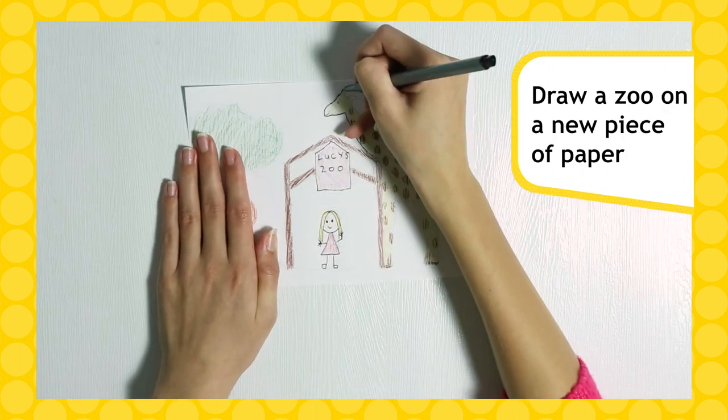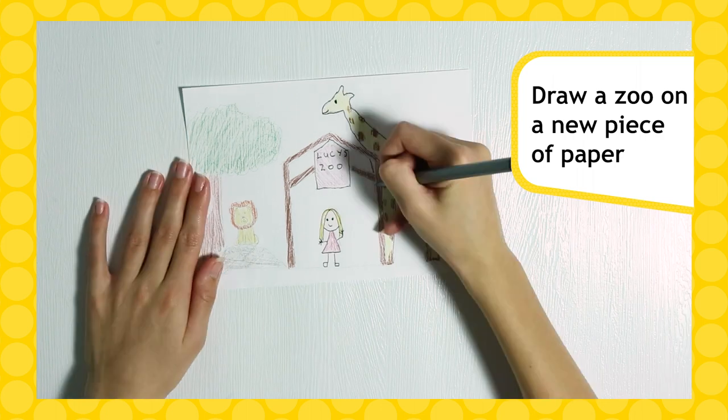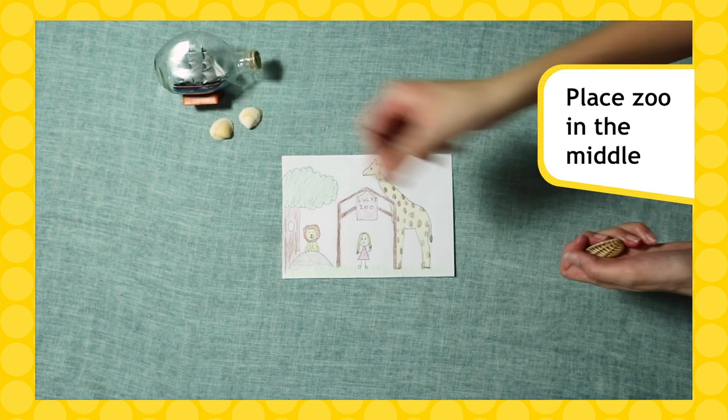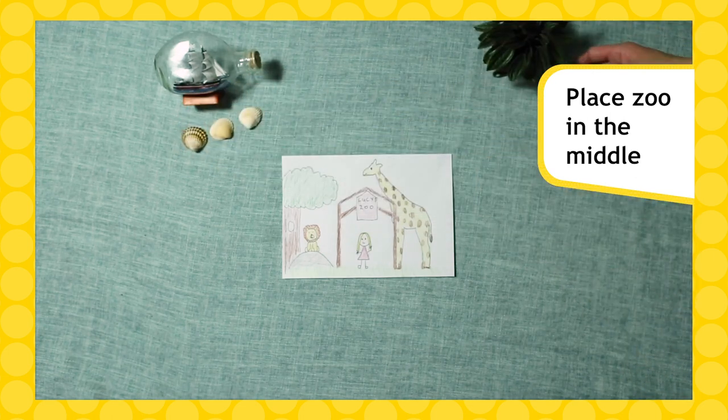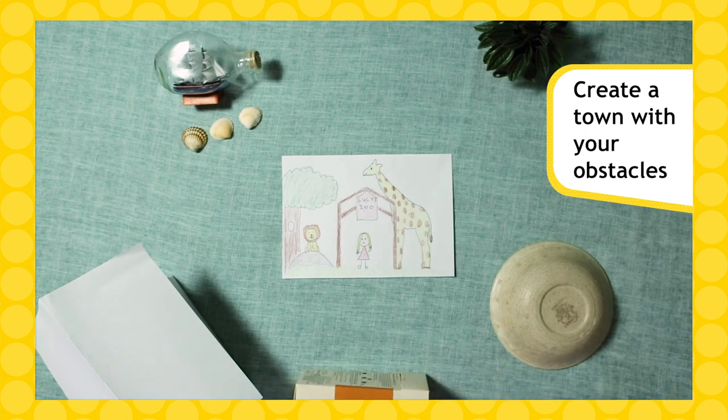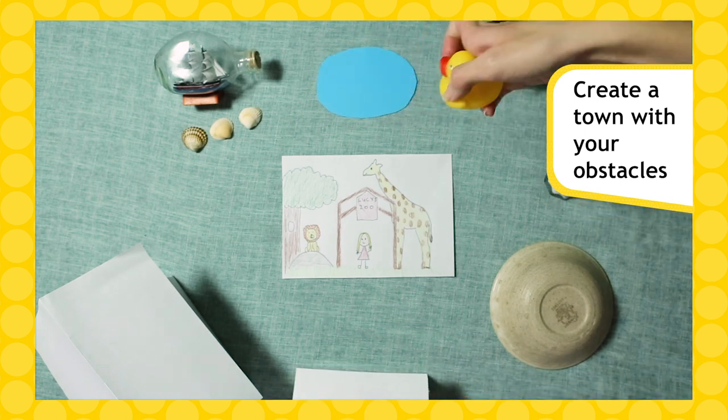Then take one piece of paper and draw a zoo. Don't forget to name your zoo too. Before we can lay our railway we need a town. Take your zoo and put it in the middle of your space, then spread your obstacles around the zoo to act as hills, rivers and buildings. Use your imagination.